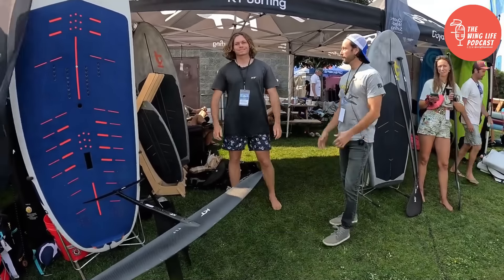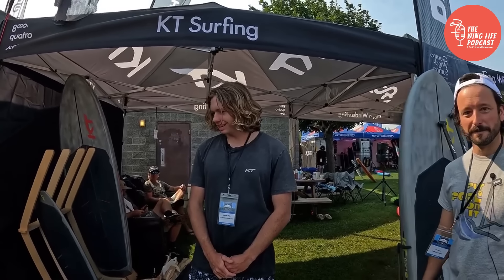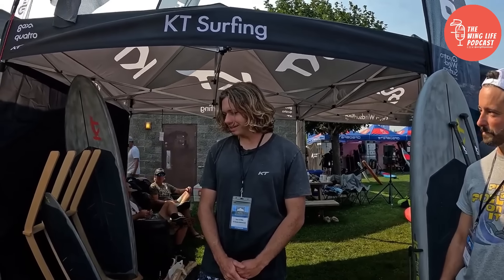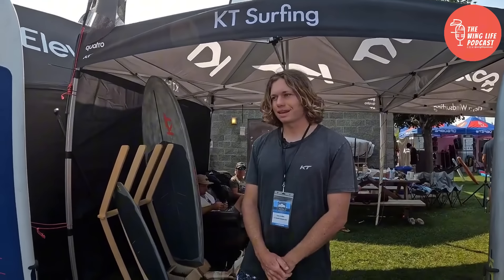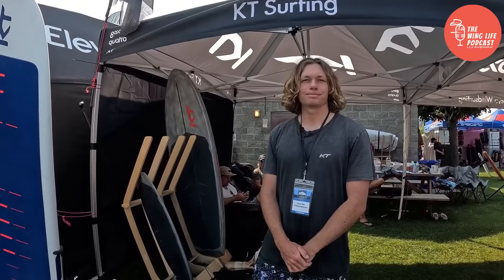Hey everybody, we're going to talk to Cain here at the KT booth with the highly anticipated new foil lineup from KT. Super excited to talk to Cain about this. It's been a journey, and I'm excited that everything's finalized and we're able to show it. The feedback we've been getting has been really awesome.